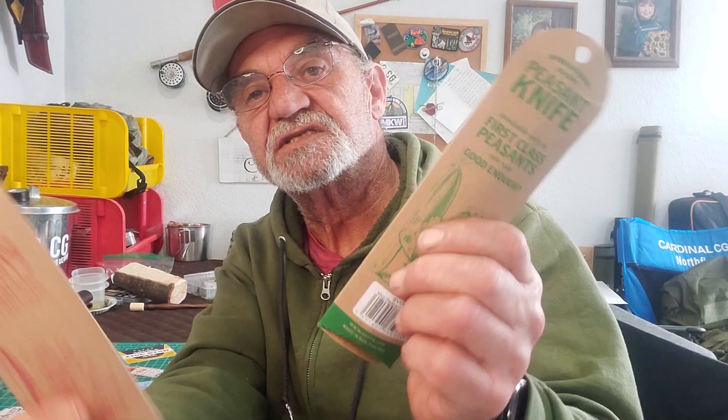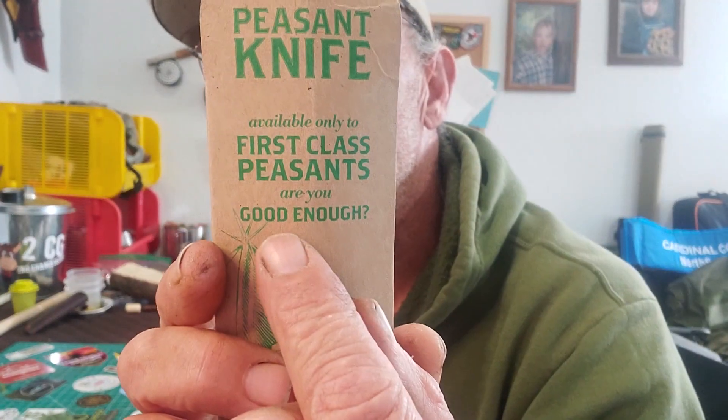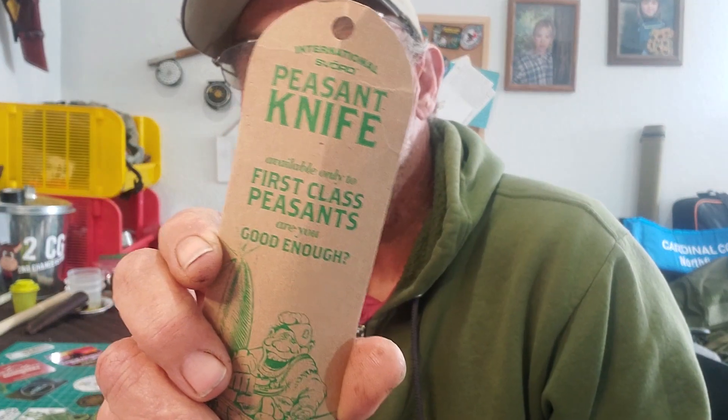The packaging is different — green is for the mini, and the other is for the big one. They give you all the information on there. It says: 'Available only to first class peasants — are you good enough?' I consider myself a peasant!